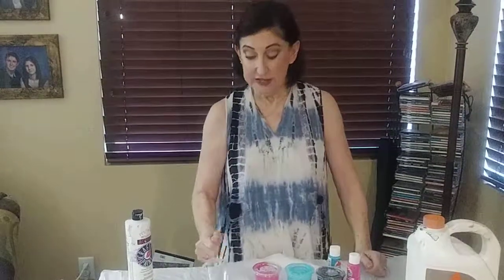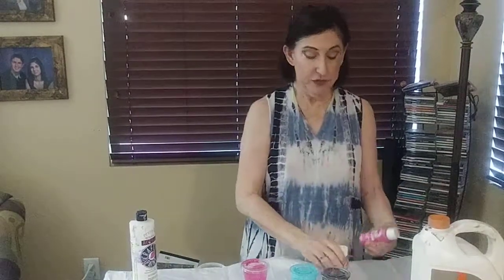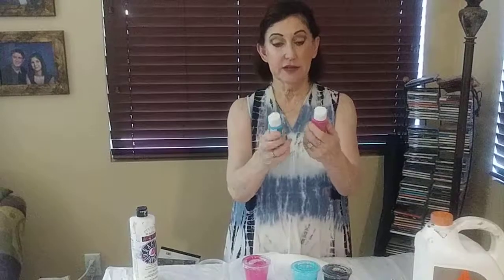Before I get started, I kind of wanted to explain the process of what goes into these colors, these pours, what kind of materials we use. The thing that we use, of course, is your acrylic paint. Today I have Apple Barrel, but it could be any kind.